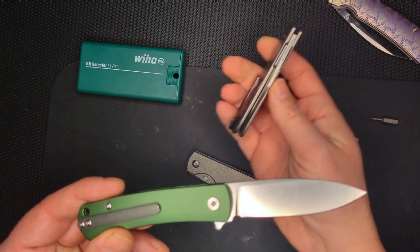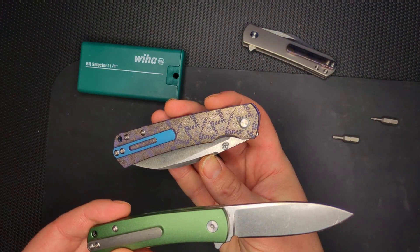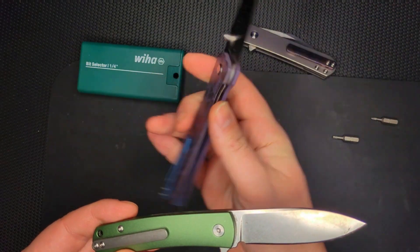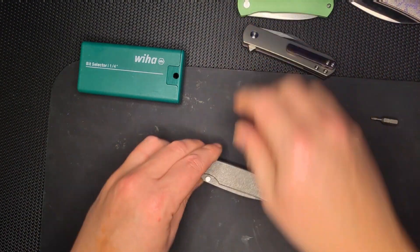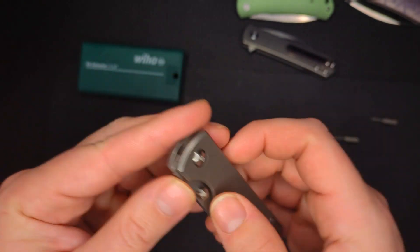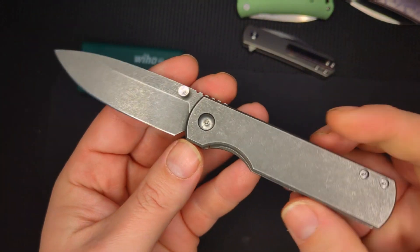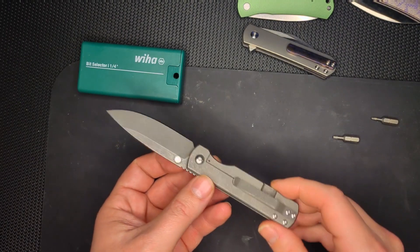It has a signature style — you can kind of see his signature style in the blade shape and the handle shape. Always very elegant. Anyway, this is American-made, made in America by them in the shop, made out of MagnaCut, and it's got this machine finish across the blade and the scales. Very cool — so I'm excited to take this apart.